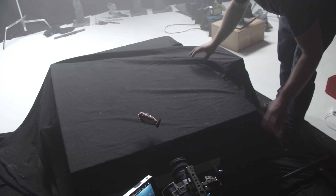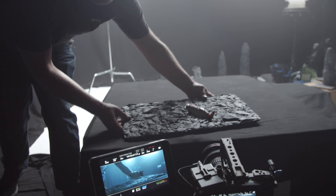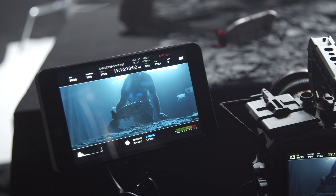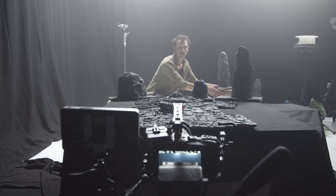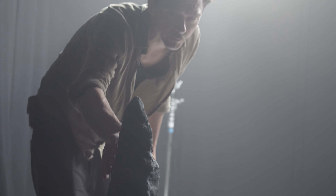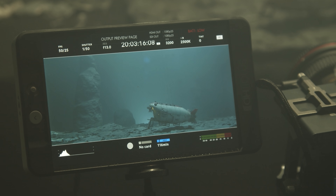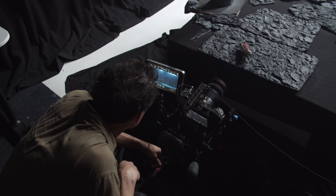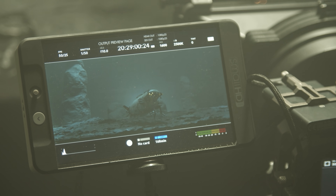We set up our miniature seabed set in a tabletop style, allowing us to shoot at a really low angle. Once we've framed up, we start dressing to camera. You can waste a lot of time making a set look great to the eye when all you really need is for it to look great in the frame. What's nice about this low angle is that a few foreground tiles create a whole seabed, so we actually didn't need that many. It also means we can set some of our towers into deep background without worrying about the bases. And we're bringing back the old flag trick again.